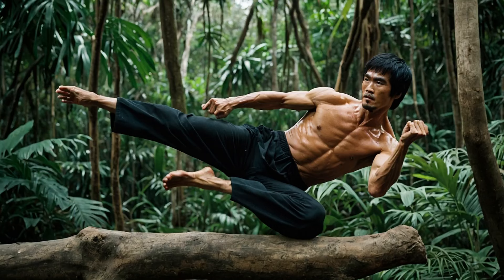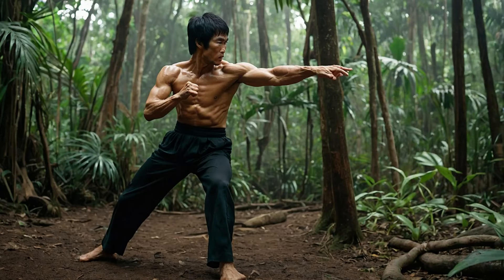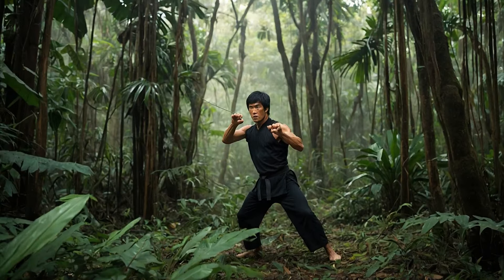Think about it: dodging low-hanging branches mimics evasion techniques, climbing trees enhances core strength, and leaping over rocks sharpens agility. Bruce Lee's famous philosophy, "be like water," becomes even more meaningful here. In the jungle you must adapt like water to your environment, flowing through obstacles and finding strength in every movement.